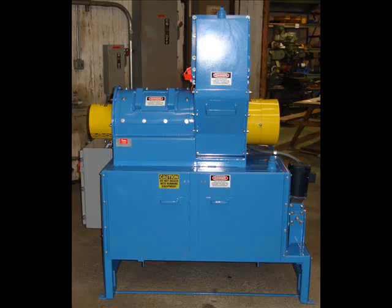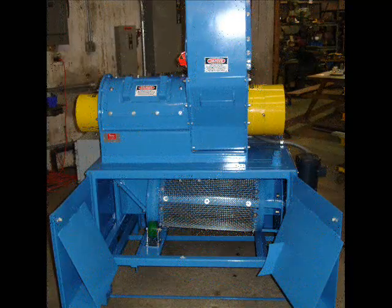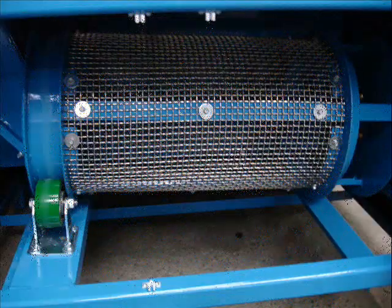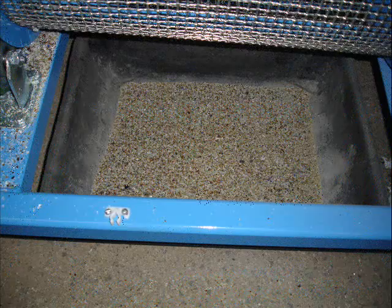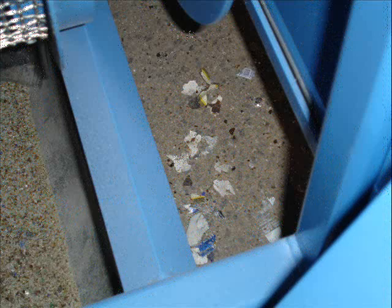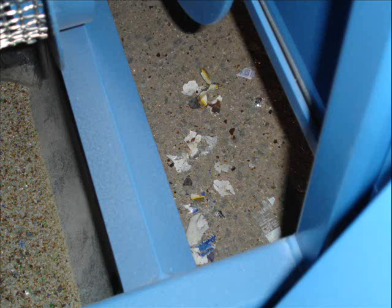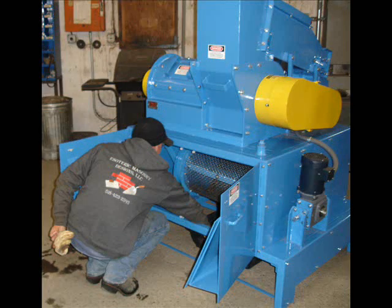Moving to the rear of the GP Mini, we see the trommel access panels and the finished material collection shoots. A 3/8 inch woven steel screen is standard on this model, although custom screens are available. All 3/8 inch minus glass falls through the trommel screen and into the collection bin, while all oversized non-glass contaminants or residue fall into the trash bin to the right. Both bins are easily removed and emptied when full.